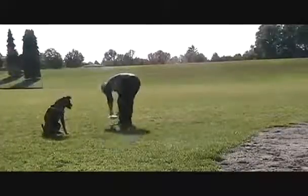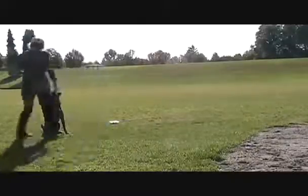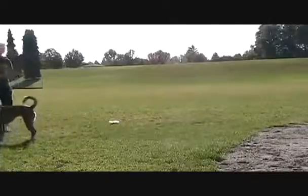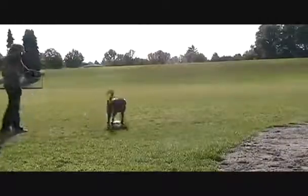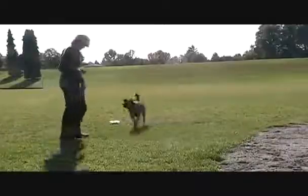Repeating the sequence for the stay again. Doing one more heel so she's not anticipating the release, and letting her go to the empty food bowl. I even release her a few times, telling her 'find your food bowl.' And I like this part here — she re-engages me.